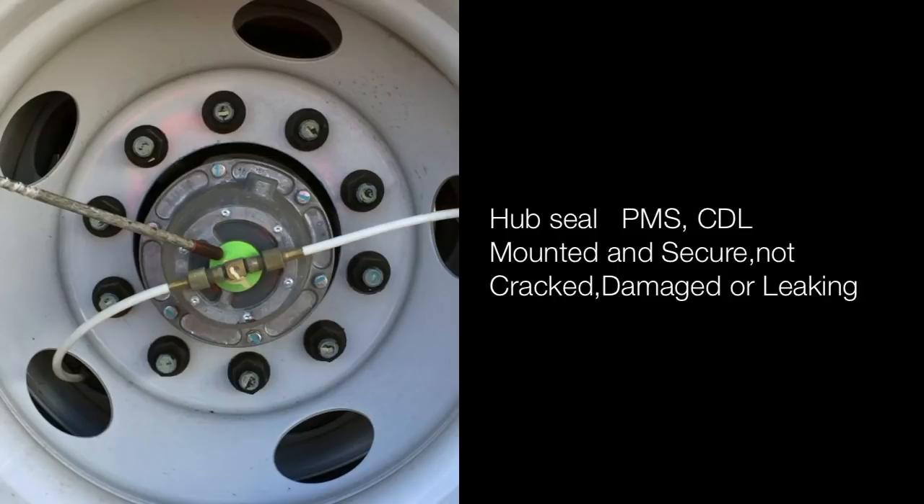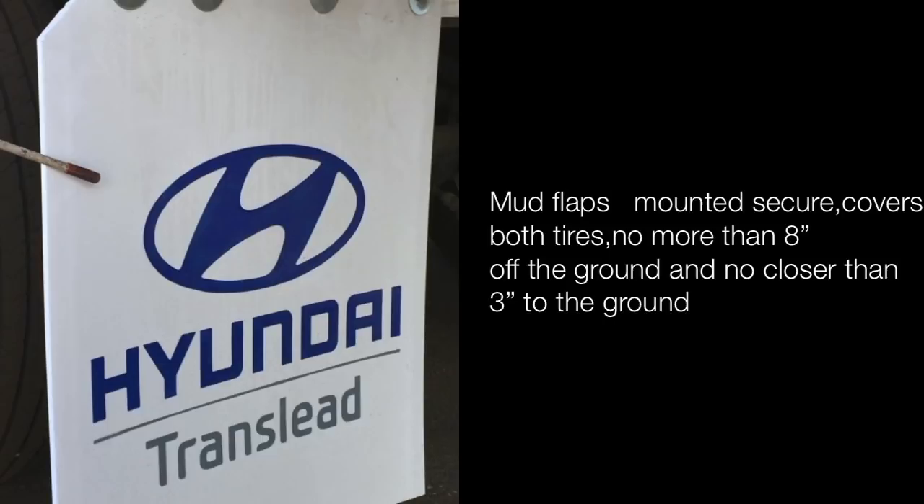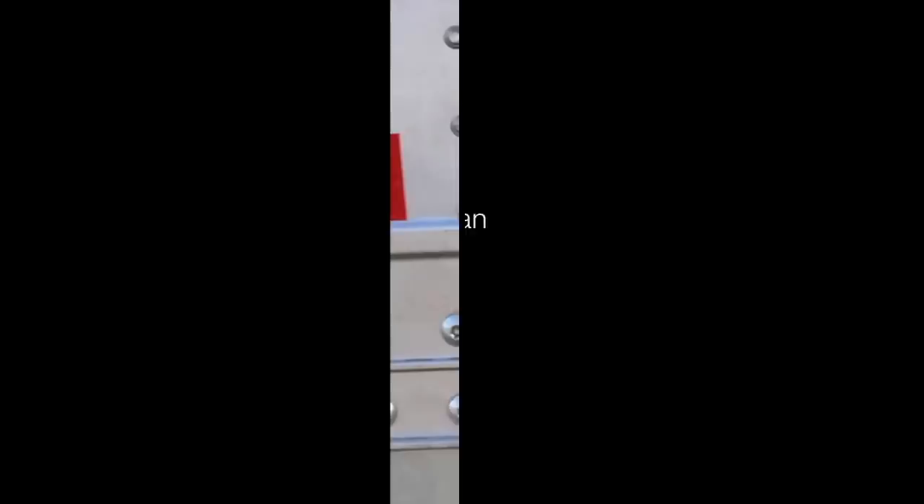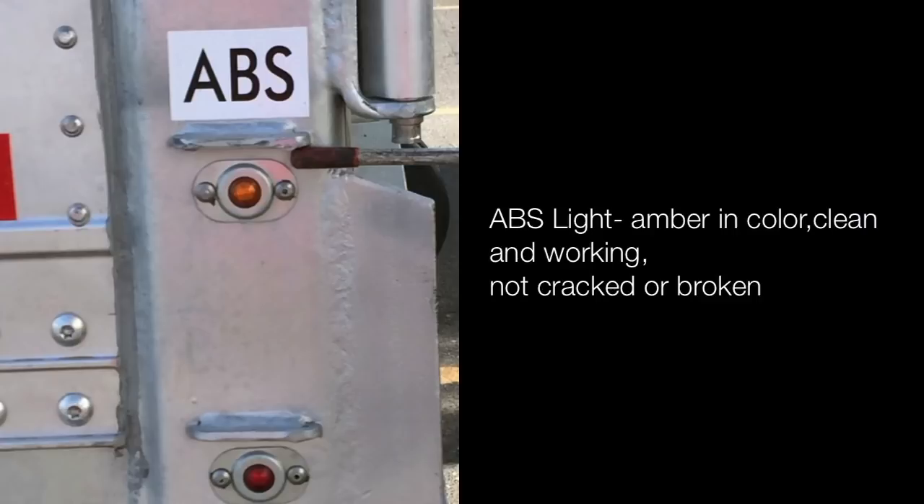Mudflaps: mounted and secured, covers both tires, no more than 8 inches off the ground and no closer than 3 inches to the ground. Door tie hooks are present and not broken. ABS light is amber in color, clean and working, not cracked or broken. Marker light is red in color and working, not cracked or broken.